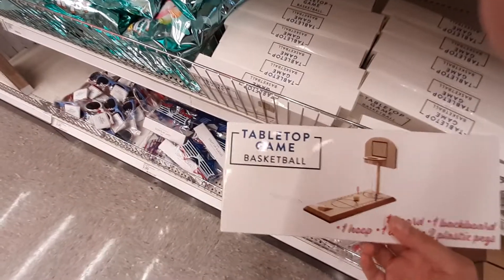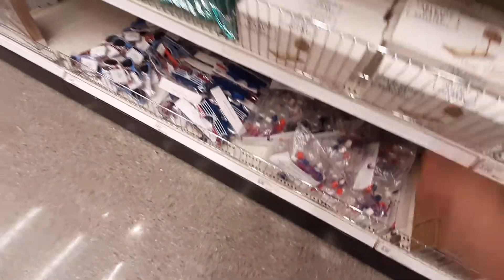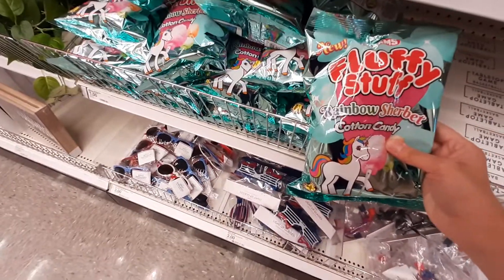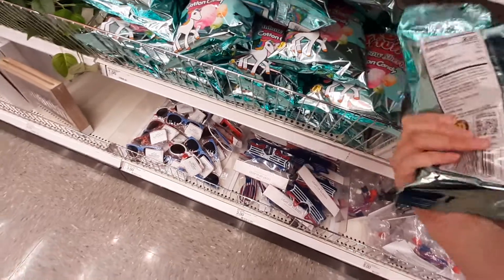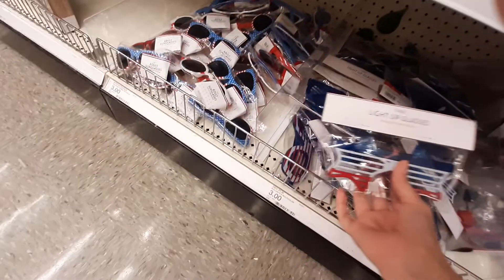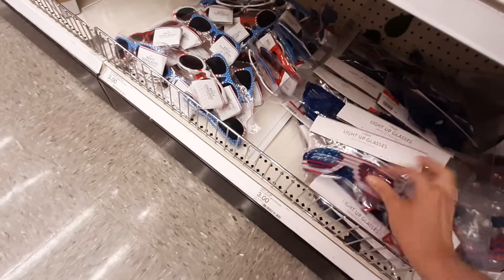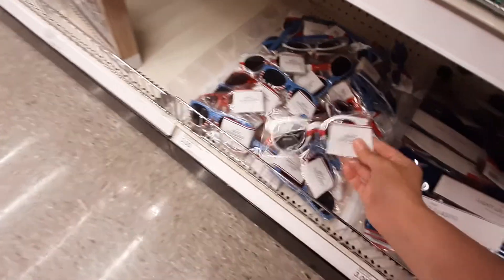Cable tap basketball game — that's kind of cool. How much is this? Five bucks. We've got new fluffy stuff — rainbow sherbet cotton candy, a dollar. Look at these cute little glasses! They're light-up — those are three bucks. And they have them in the little stars and little flags. These are three bucks too.